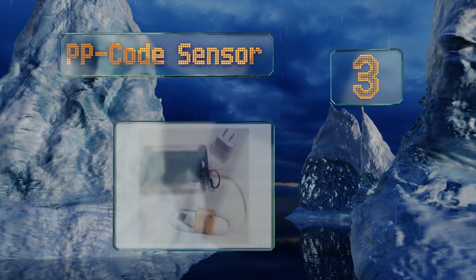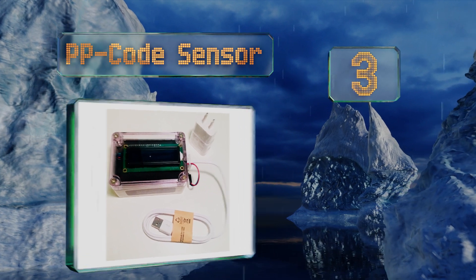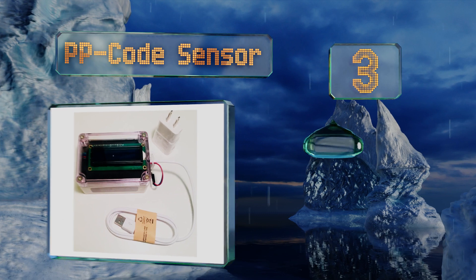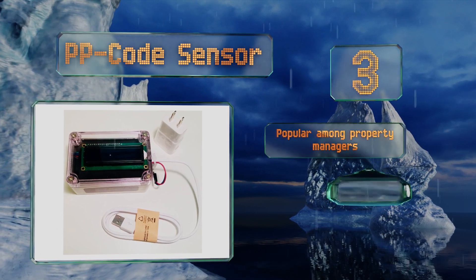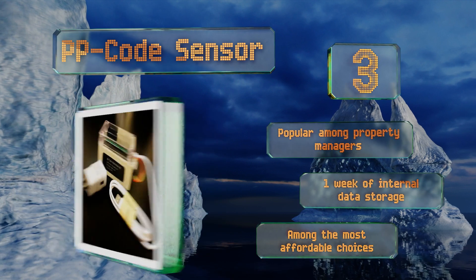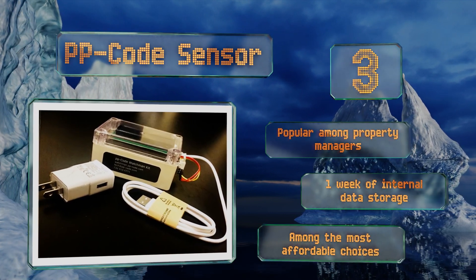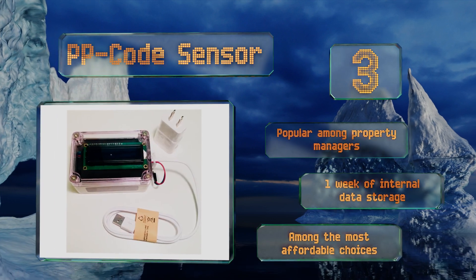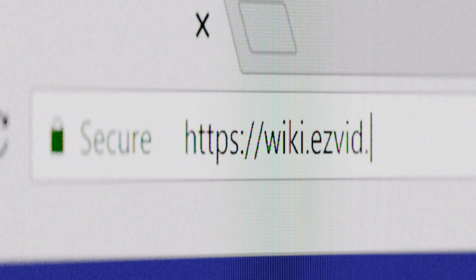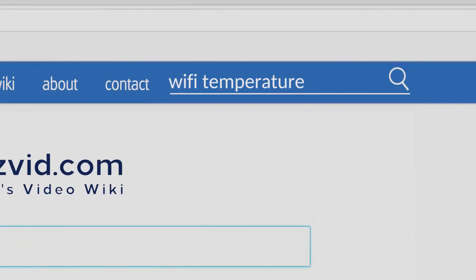Nearing the top of our list at number three, though not the most aesthetically refined, the PP Code sensor boasts an innovative smartphone detection feature that can alert owners to large gatherings of people, such as parties. It offers a range of automatic notifications without the need for an online subscription. This one is popular among property managers and allows for one week of internal data storage. It's among the most affordable.